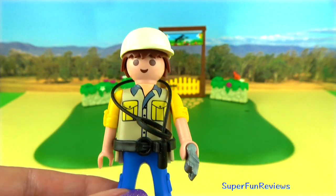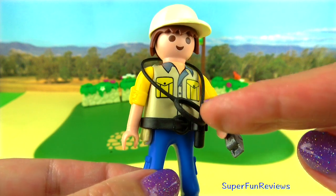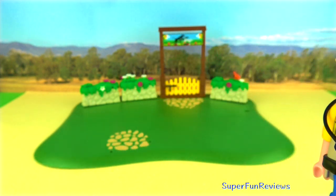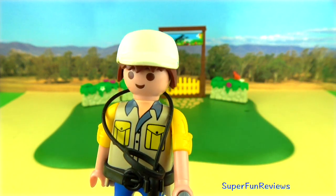And here's the trainer, complete with a lead and whistle in her hand. She keeps an eye on all the dogs and helps the puppies that are trying to learn.